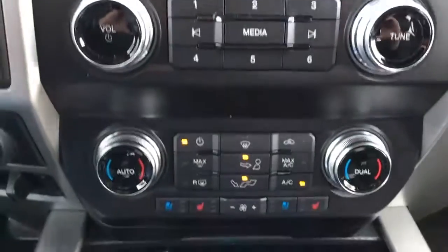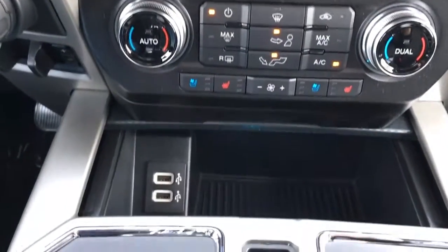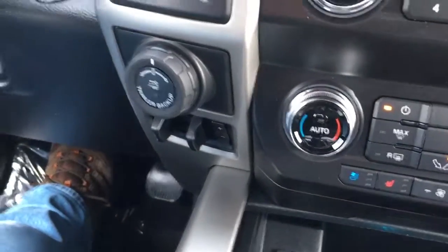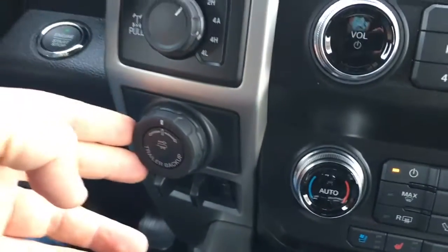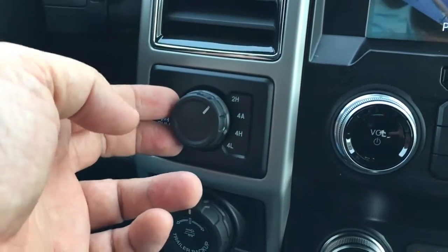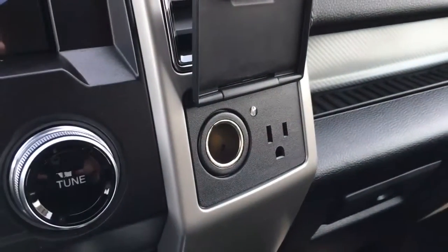Down below that, we do have media controls. Climate controls — it does have heated and cooled leather seats — inside that illuminated pocket. We do have a couple of USB ports, trailer brake controller down there, trailer backup assist, shift-on-the-fly four-wheel drive. You can electronically lock your rear differential by pulling that out.